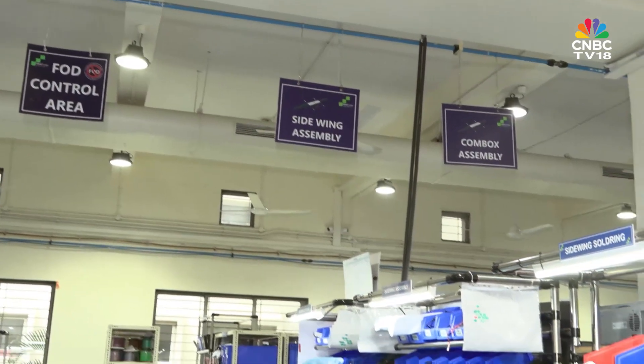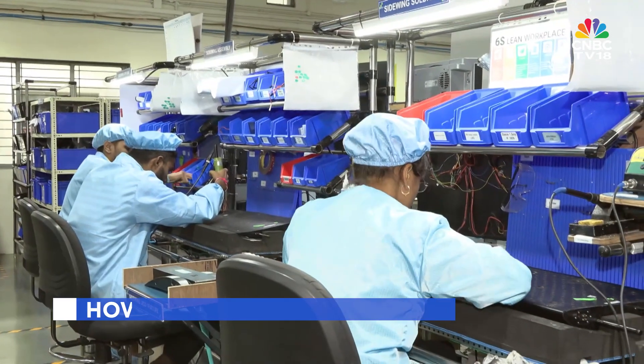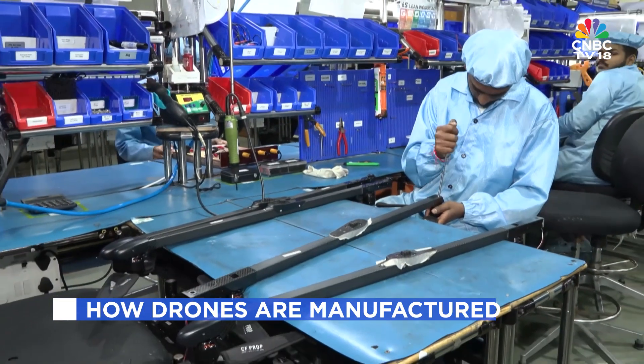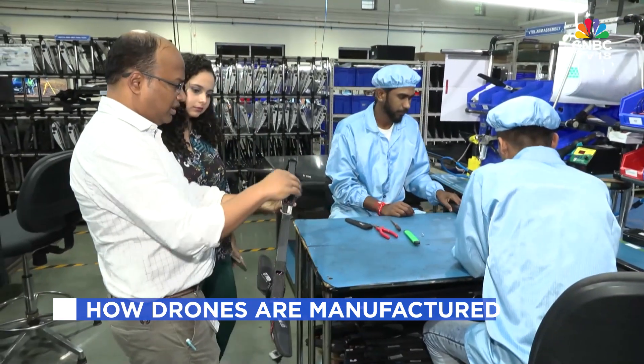On the side wing, you'll find the GPS assembly — the part that makes sure the drone's location is precise. At the back, the radar fins act like a tail, controlling the up and down movement of the drone.